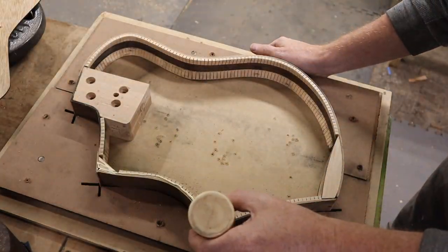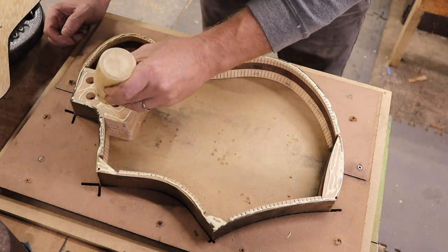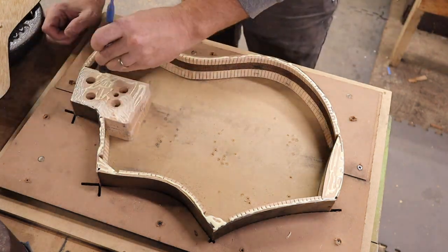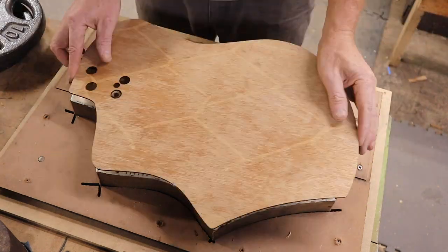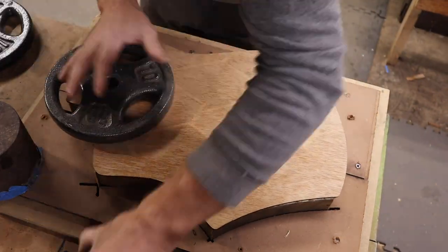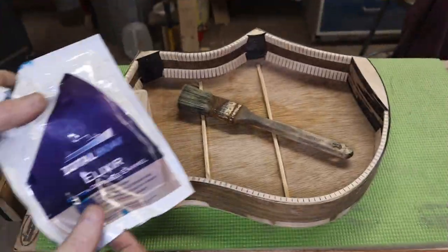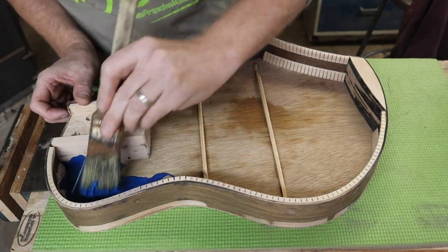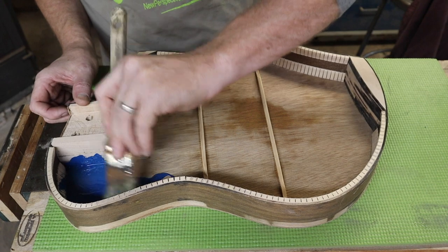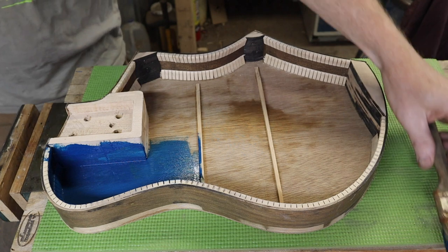I glued the back on first using weight instead of clamps, keeping it in the mold. Once the back is on, the shape is more firm and I can take it out of the mold and glue on the top with clamps — though it just occurred to me I could use my go-deck for this too. I had a little bit of Total Boat blue elixir paint left over and thought it'd be cool to paint inside the sound hole — I painted as far as the eye could see and didn't worry about anywhere else.